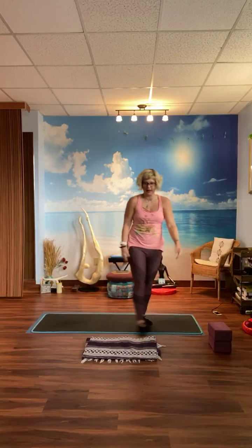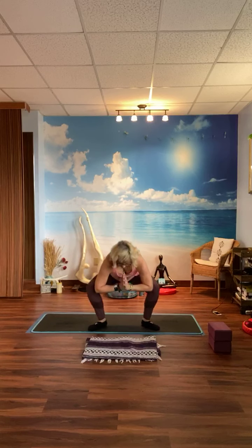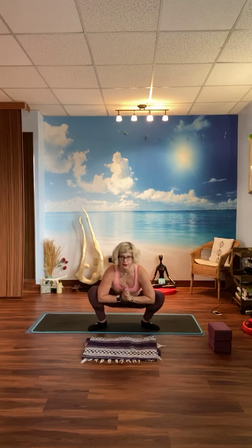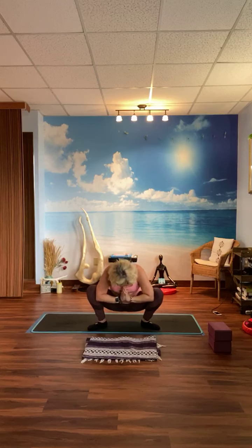Place the blocks down for now. We're going to do the Malasana pose from yoga — basically a squat. Legs are apart, turn your feet out, come all the way down as far as you can go. Take the elbows to the inner thighs — stretching, just warming up. Try the chin to the chest.